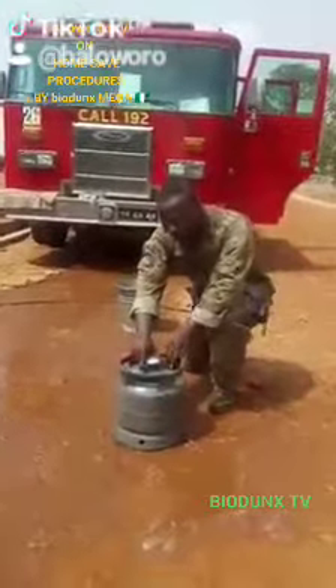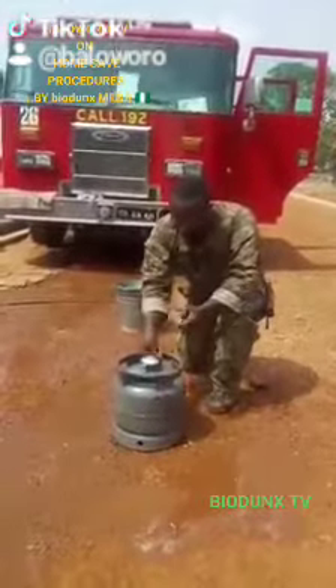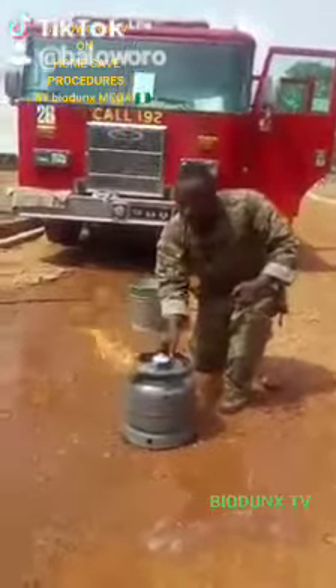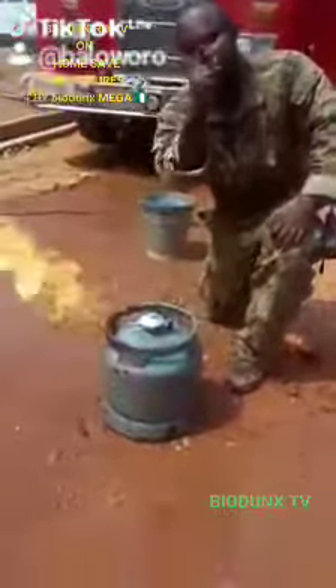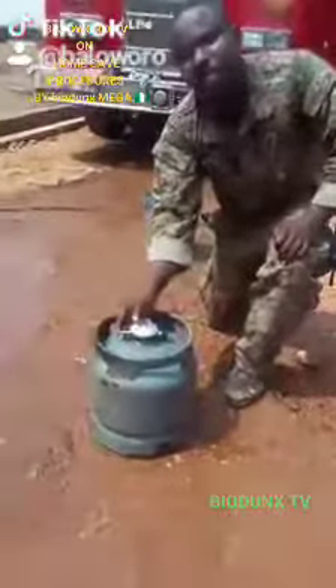I'll go in for a second demonstration. I open the valve and then I turn it on. Like I said, this is where you close the fire. You just use your thumb — any of your fingers — straight on it and then it's gone.